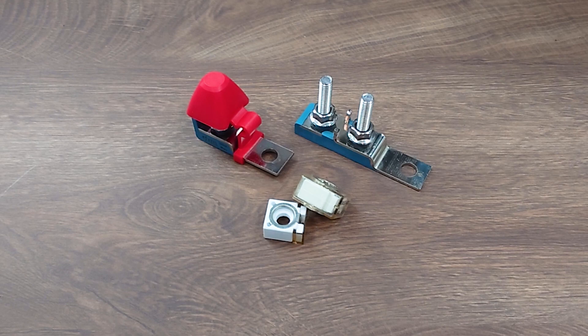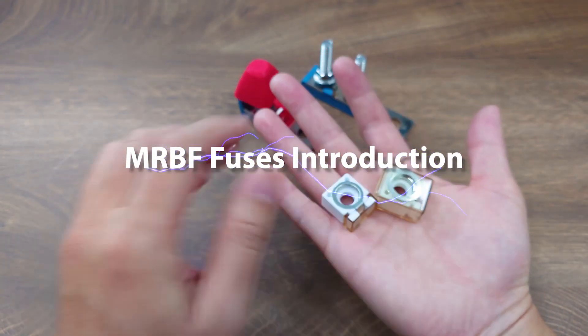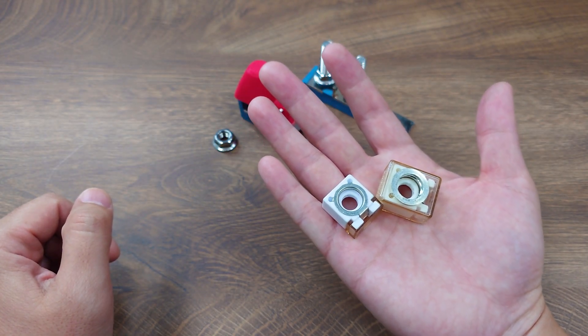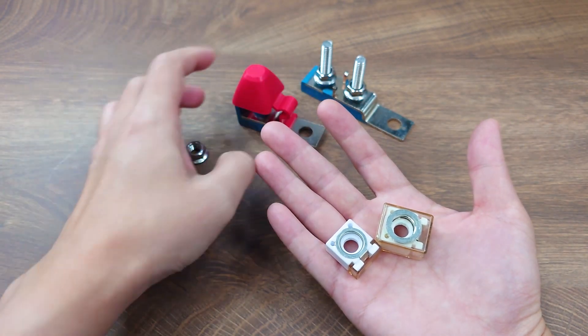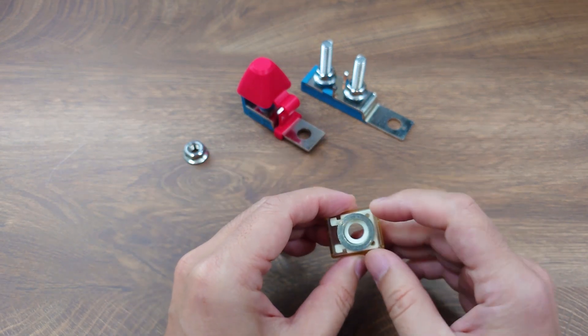Hello guys, this is Matt from YIS Marine. Today I'm glad to introduce our new product, the MRBF fuse block series. MRBF is a compact size, high current DC fuse that can fit into tight spaces, typically mounted with MRBF fuse blocks like this. Its shape is like a cubic housing with a millimeter diameter hole in the middle.